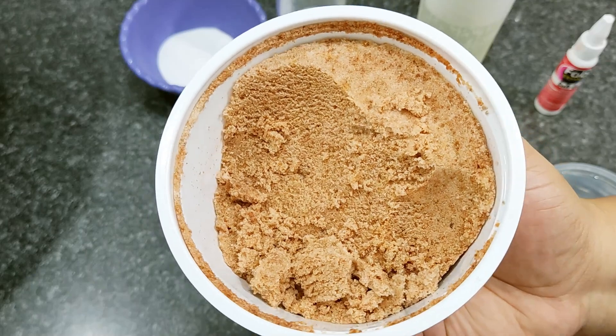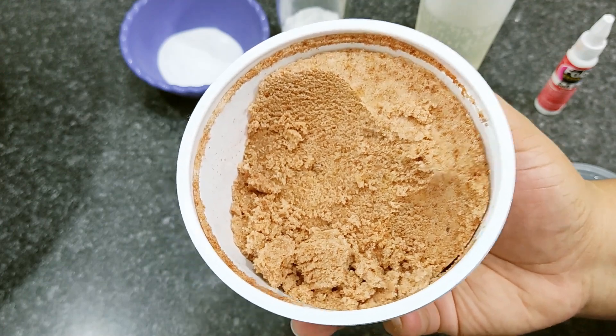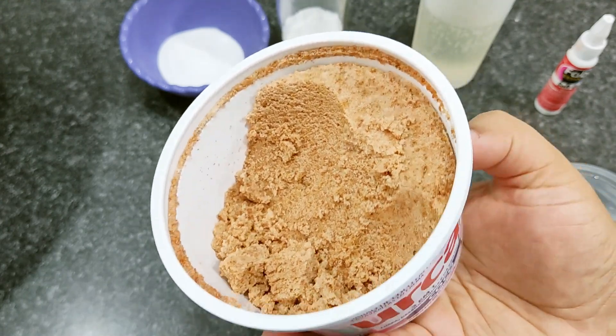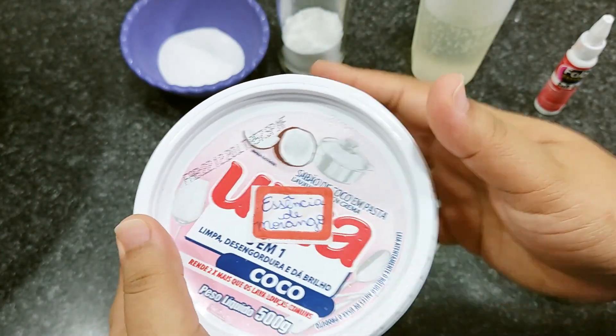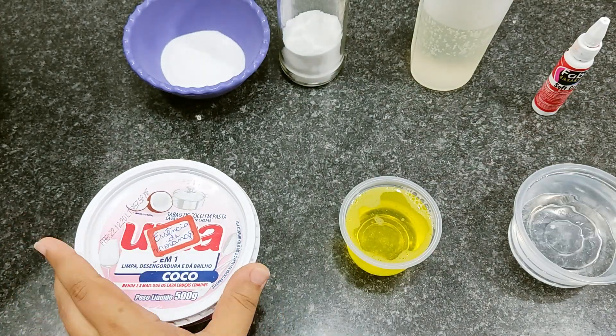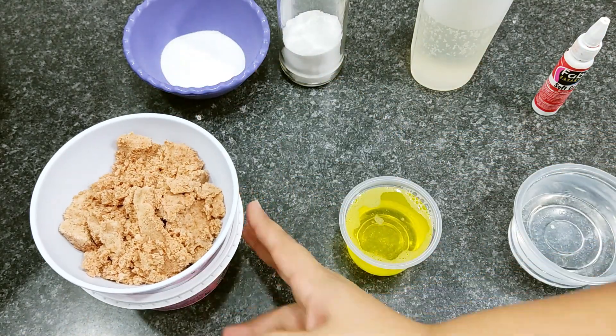These essences are great to use, mainly in disinfectant and floor cleaner recipes — fica muito perfumado (it becomes very fragrant). It's a super cheap essence and well worth making to use in your recipes.